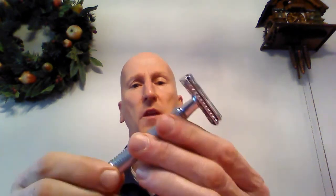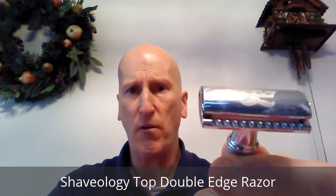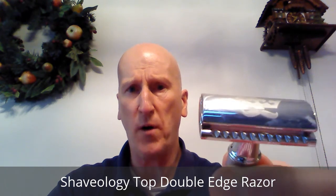My number four pick is a bit of an odd pick — you probably haven't heard of it. This is the Shaveology Razor from the folks at Shaveology. It has a crown mustache logo on the head. It's a three piece razor with the name Shaveology on the bottom of the handle. It has what I call a micro grip — a micro knurling — so you get a nice grip. It's a nice weighted razor with nice balance. It's about $30.